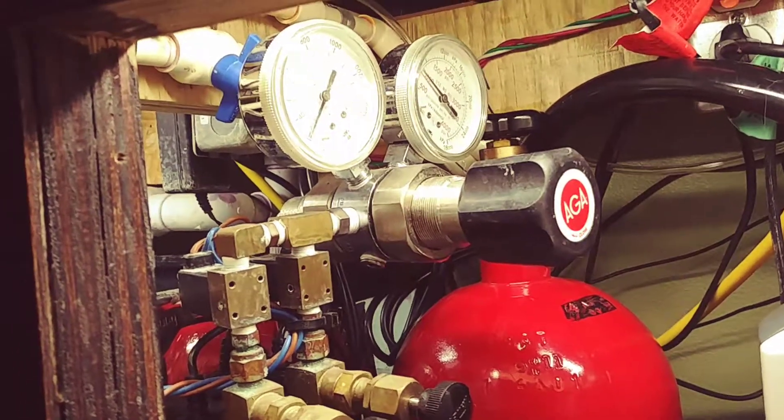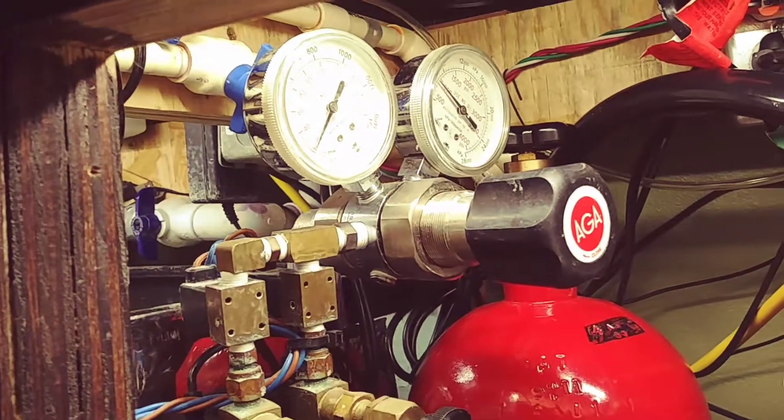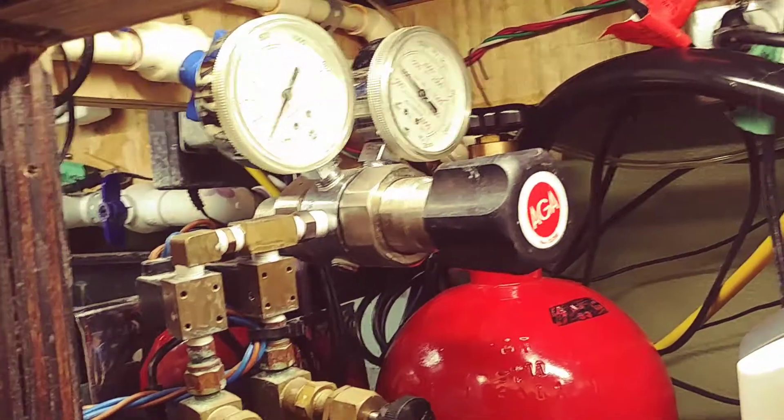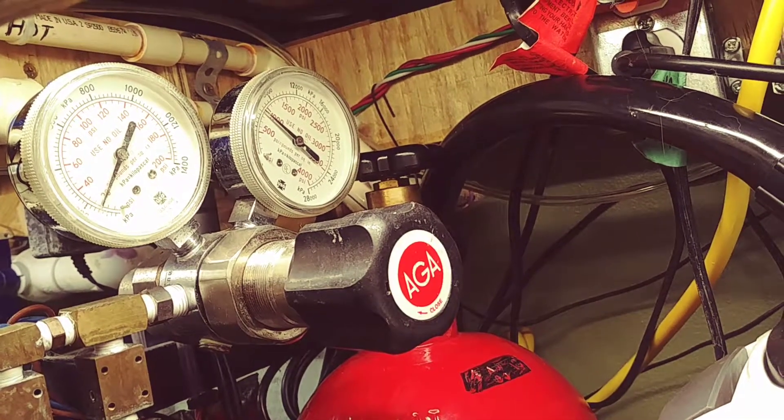I was asked to do a video on my surge or surrogate reactor. I figured I'd start here. I usually run about 20 psi.